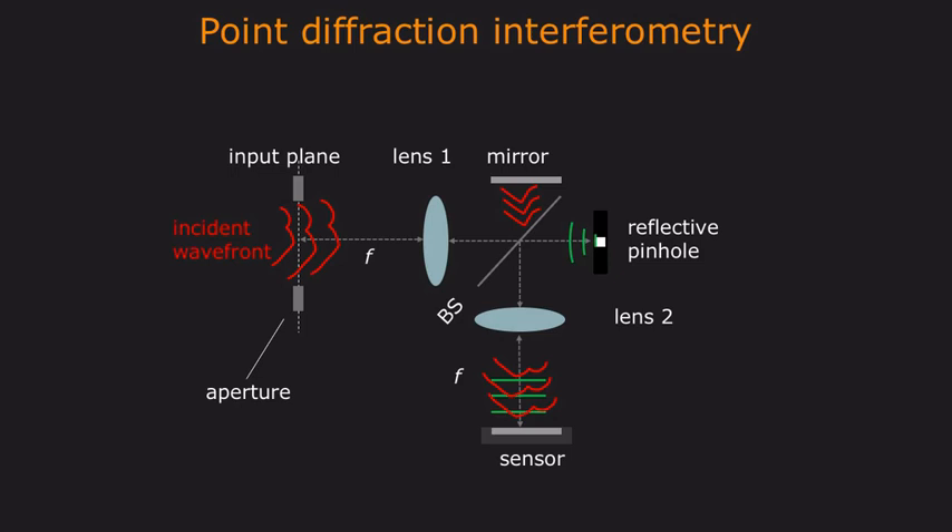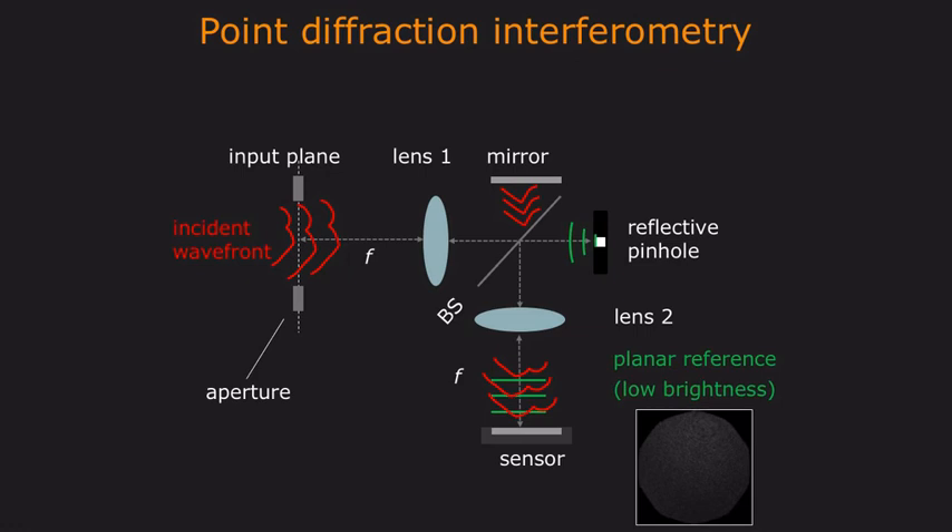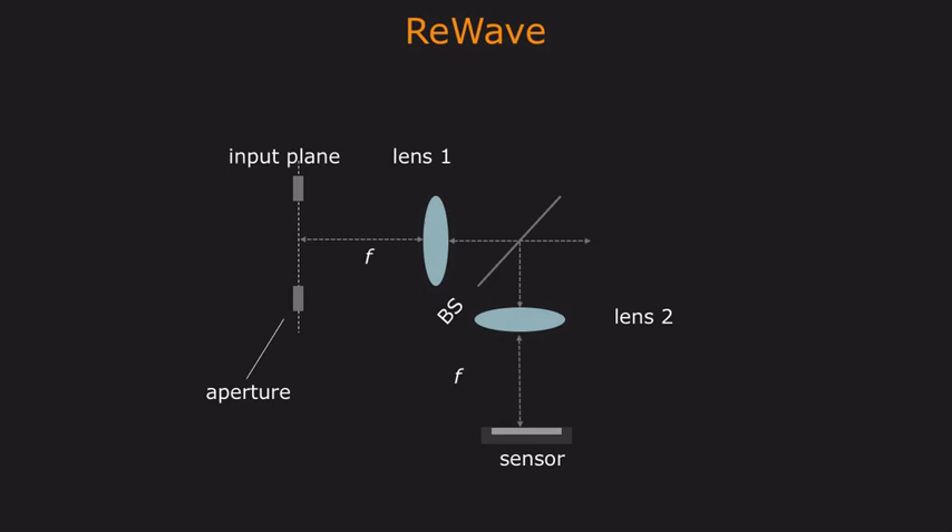Unfortunately, the reference wave created by the pinhole typically is very dim, which makes this approach very sensitive to noise. The key idea behind ReWave is to recover high-quality wavefronts by designing a brighter, adaptive reference wave.